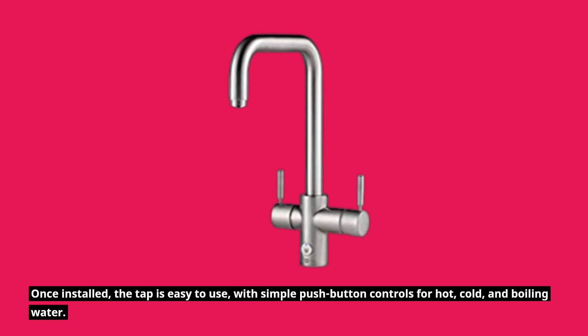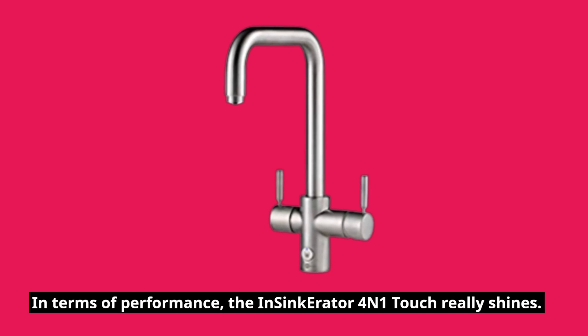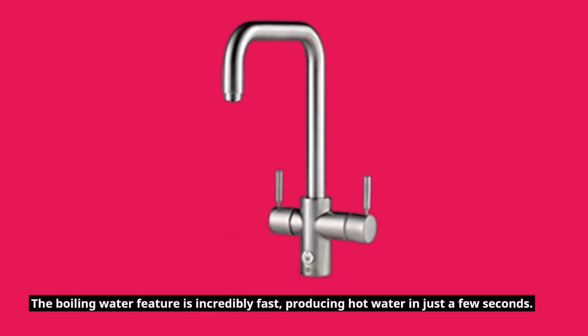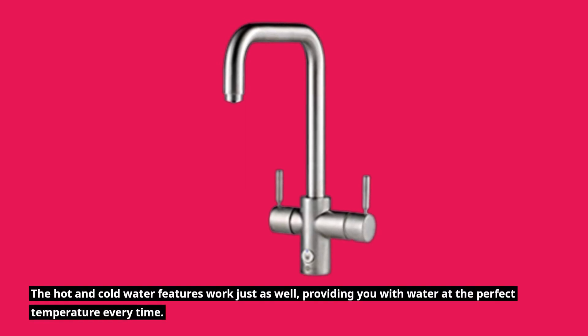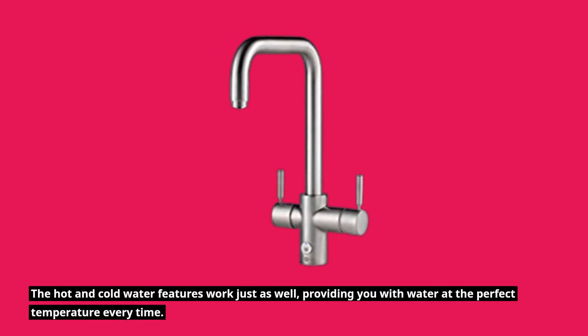In terms of performance, the Insinkerator 4-in-1 Touch really shines. The boiling water feature is incredibly fast, producing hot water in just a few seconds. The hot and cold water features work just as well, providing you with water at the perfect temperature every time.